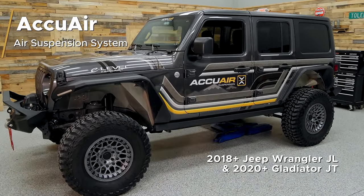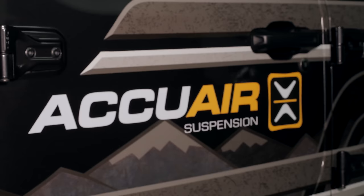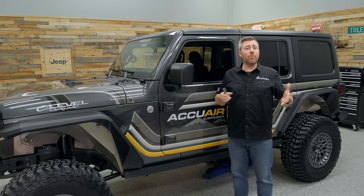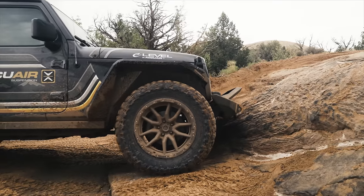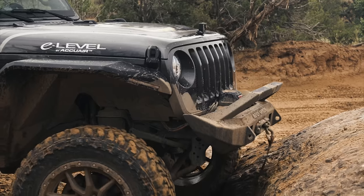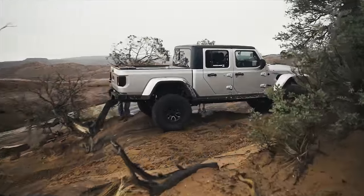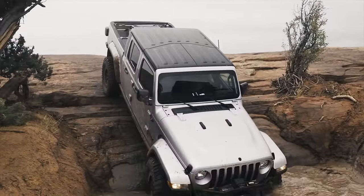This kit is available for both the 2018 and newer Jeep Wrangler JL as well as the 2020 and newer Jeep Gladiator JT, and I've heard it's also going to be available soon for JK Wrangler owners. If you're wondering just what you might be able to do with an air ride suspension on your Jeep, the possibilities are just about endless. It's going to give you infinite control over the exact ride height of your Jeep to tackle whatever terrain you're driving over — so it's not just a one-height suspension lift.